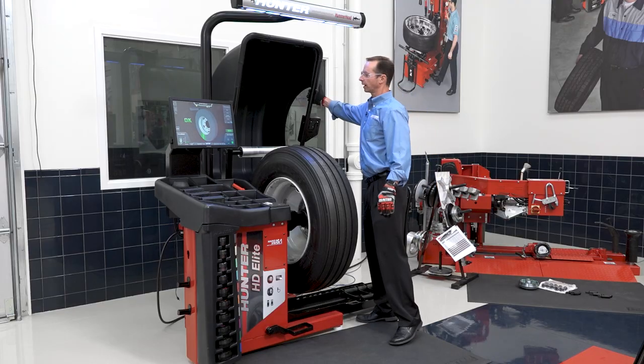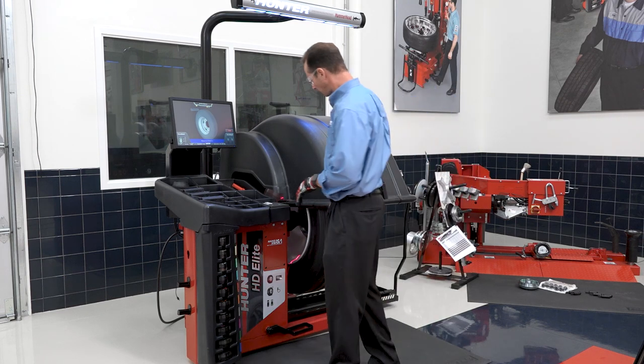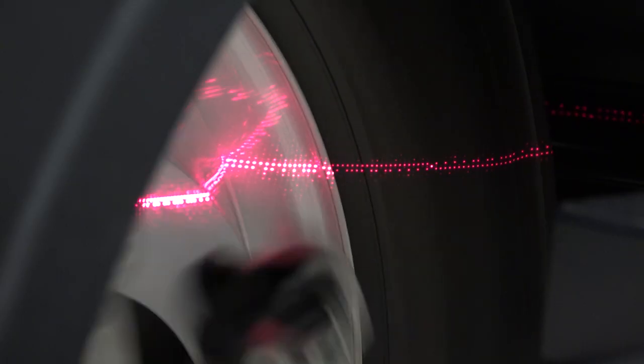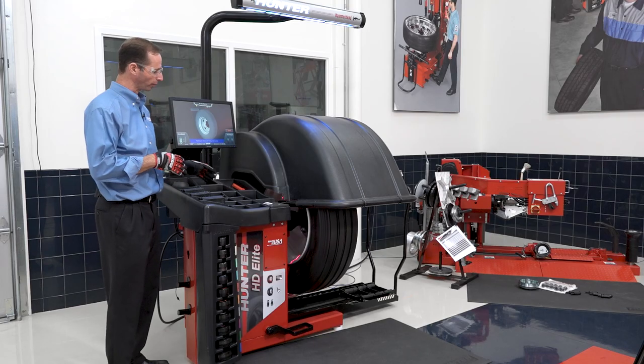Now I pull the hood down to start the spin, and it's going to start balancing right away. You'll notice that the lasers come on on the inside and the outside — those are taking the dimensions of the wheel as well as measuring rim run out for me automatically.